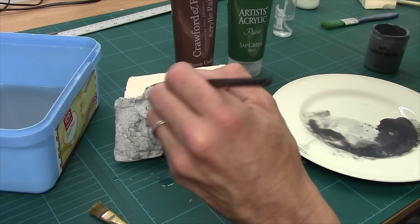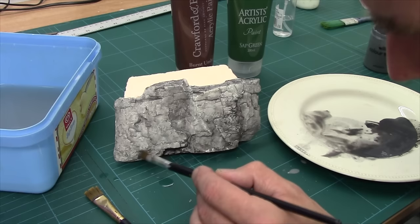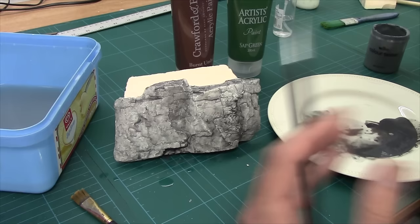I'm just going to carry on picking bits out to darken up. The important thing is it's not uniform. With the first pass we applied across the board to get our base darkening — now I'm looking to get patches. Variation is realistic when it comes to rocks; uniformity isn't. Well, there's always an exception to the rule, but you know what I mean.